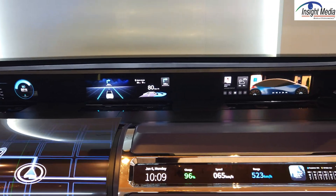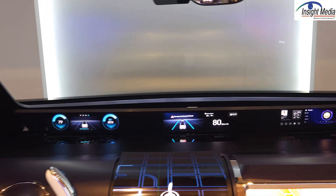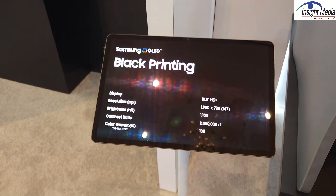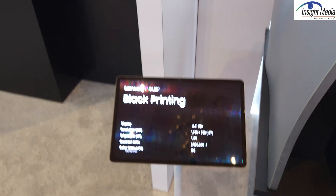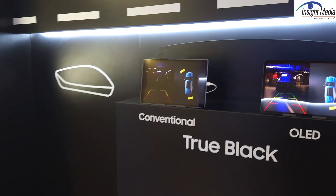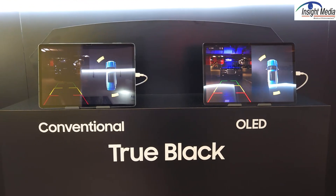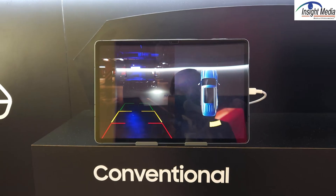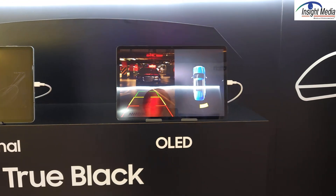I'm not quite sure why you would want to do this as opposed to just having the displays directly emitting toward the driver, but that's what they're demonstrating. These are 12.3-inch devices. They're also showing a demonstration of an OLED benefit: the black levels you can get. It's especially beneficial if your camera is looking in a dark area like a parking garage, where you otherwise lose definition — that is a clear advantage.